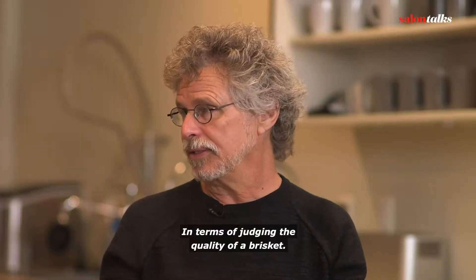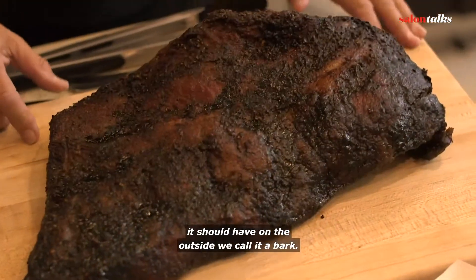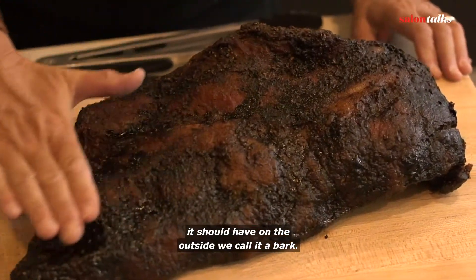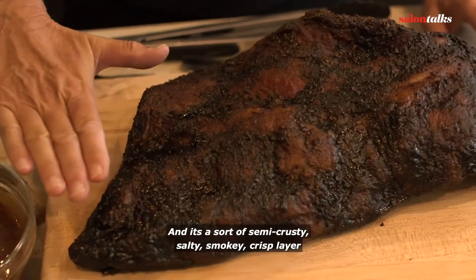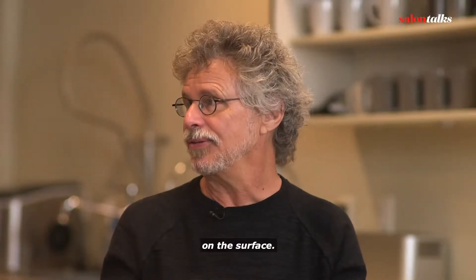In terms of judging the quality of a brisket — first of all, you look at it. It should be almost jet black. It should have on the outside what we call a bark. It's a sort of semi-crusty, salty, smoky, crisp layer on the surface.